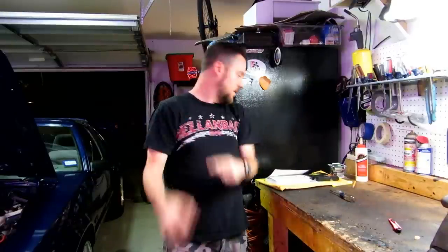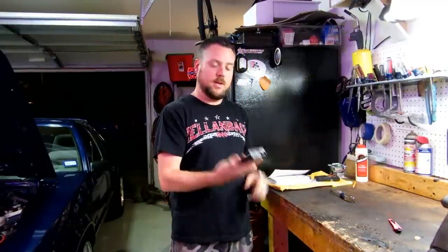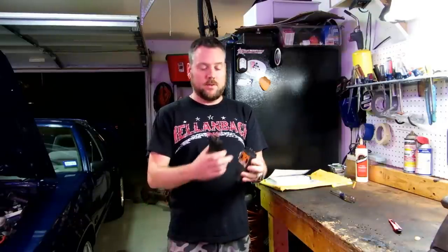Welcome back to my garage. I got a new tool, a new toy I got from Amazon. It is a digital code scanner. Now I've got one of these here — it's old school, kind of just beeps and gives an audible beep, and it also gives a little light that blinks and displays the codes.